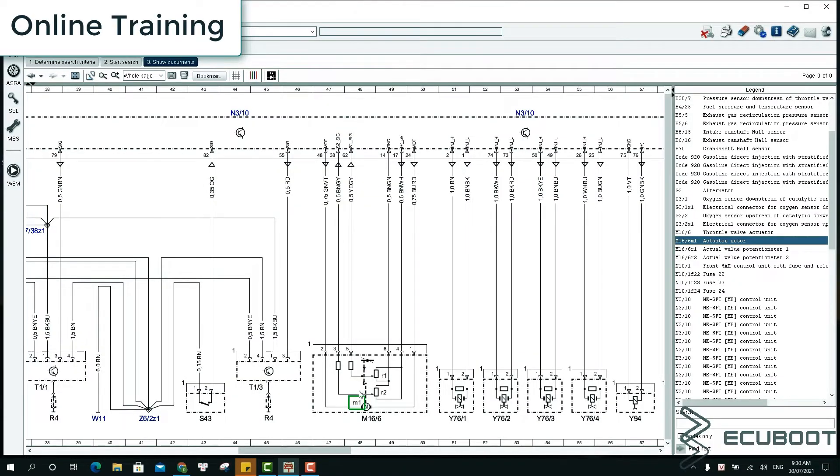Now we'll take a look at our throttle position sensor wiring diagram. As we can see, M16/6 is our throttle sensor. It has six wires: two for the motor, one for ground, one for power supply, and two wires for two signal outputs.